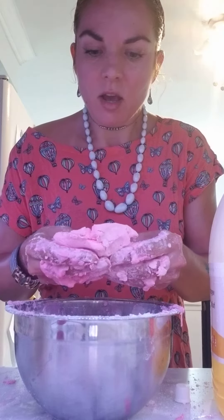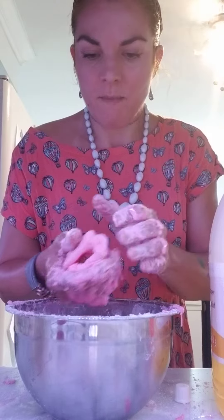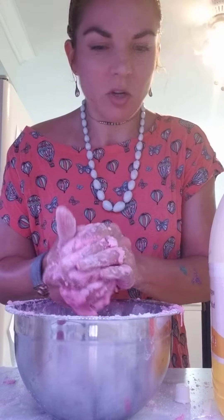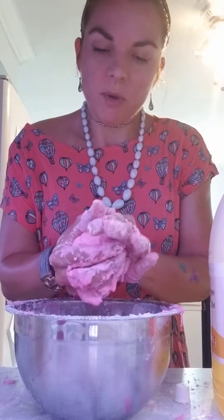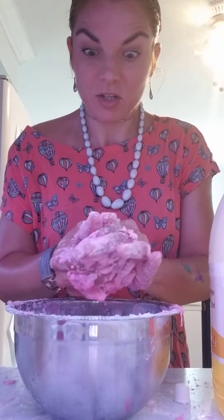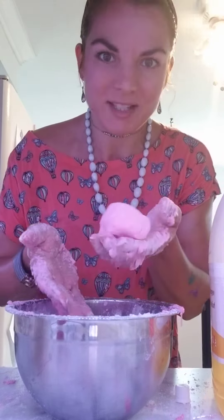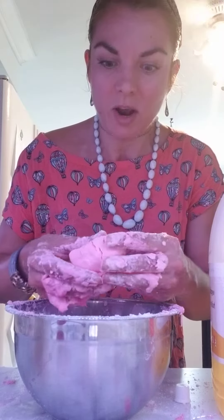It kind of feels like a mixture between play-doh and putty. I was just thinking, should I post this or not? But you know what, this dough is really cool, and it means that kids could actually make their own dough and potentially put this in a little stress ball as well.